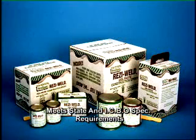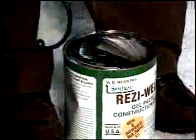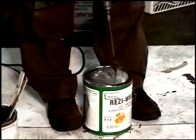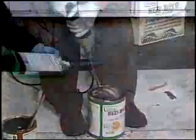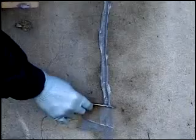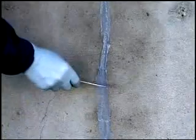Seal-Tite Resi-Weld Gel Paste is a two-component, high viscosity construction epoxy. This product conforms to ASTM C881-99 Type 1, 2, 4, and 5, Grade 3, Class B and C. This easy-to-mix, easy-to-apply compound is ideal for filling cracks, bonding, anchoring, doweling, and for making small patches and general repairs on horizontal, vertical, and overhead concrete surfaces. Resi-Weld Gel Paste is also suitable for surface sealing before pressure injecting. When used as an adhesive, it fills all the gaps between surfaces to be bonded, whereas liquid epoxy adhesives might run out and reduce the bond area.